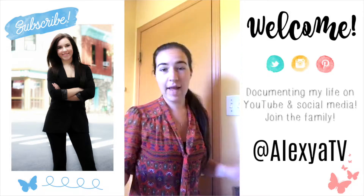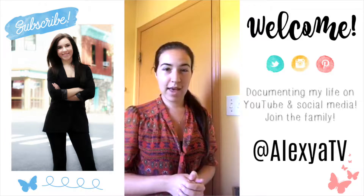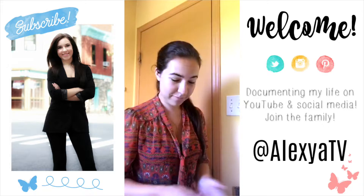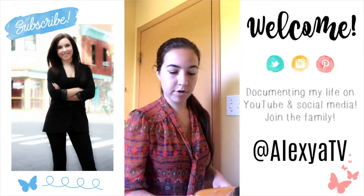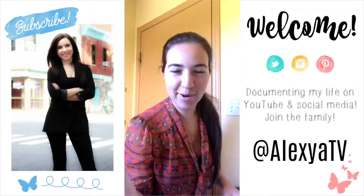I thought maybe I should share the process with everybody, and if some of you were looking to try this mask, you'll have your answers. So first I'm going to clean my skin with the Velvety Ultra Rich Cleanser from Yves Rocher.